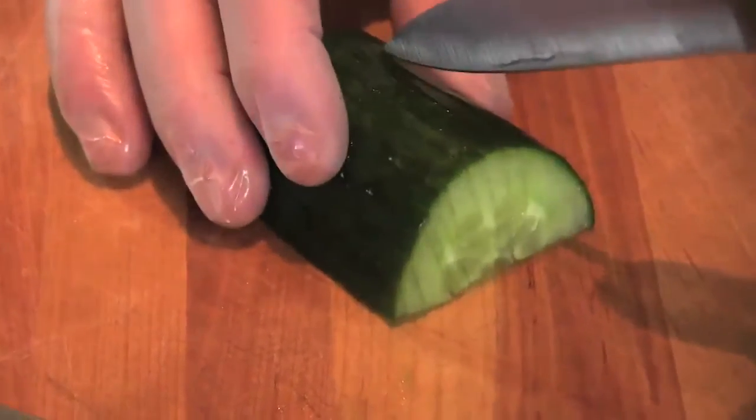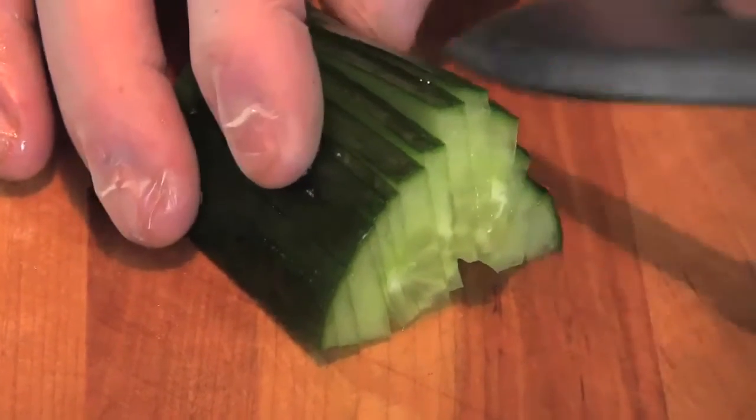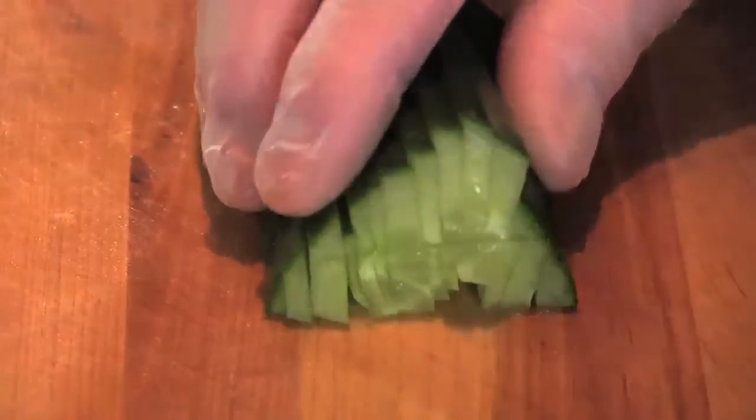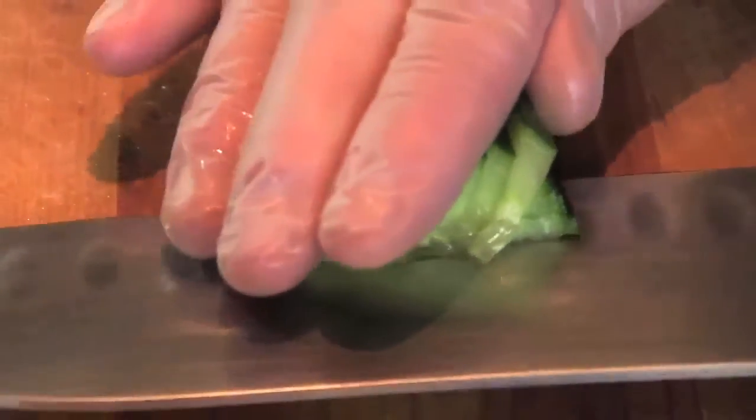There are actually special carving tools you can use for this. Then if you just hold your hand like that, you see how it's fanning out? Just go like that and then down like that, and now you've got your fan. Very neat!